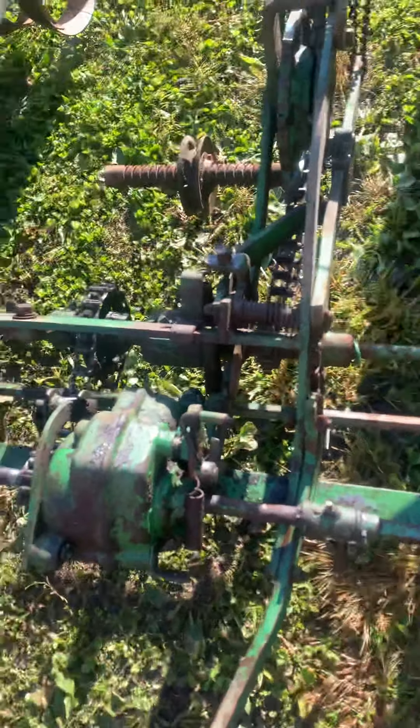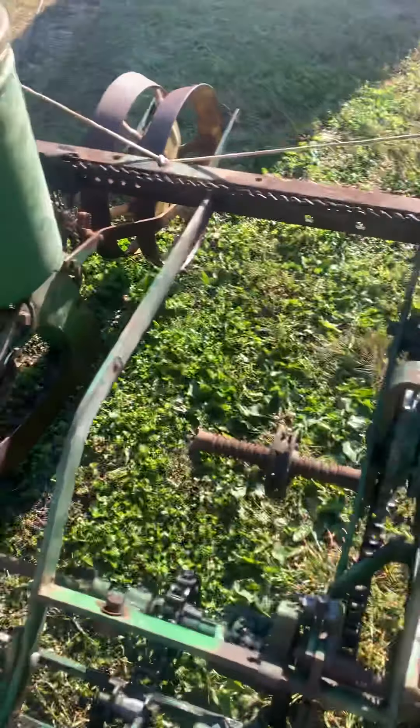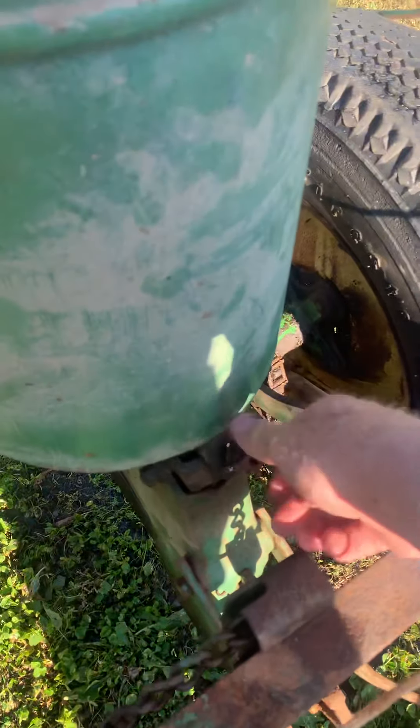There are a lot of places to lubricate on this — oil and grease zerks all over. Get your book out and read that. The box comes off; I don't have my chain on for my drags yet.